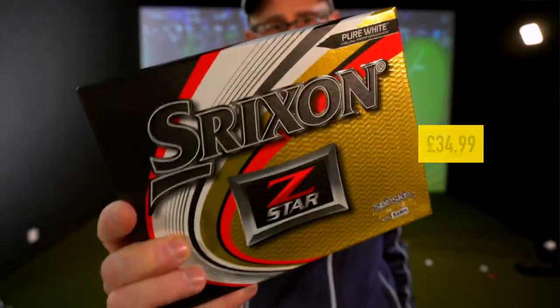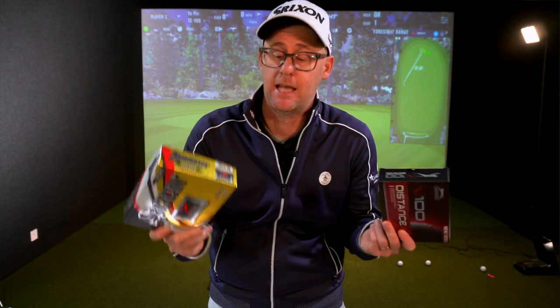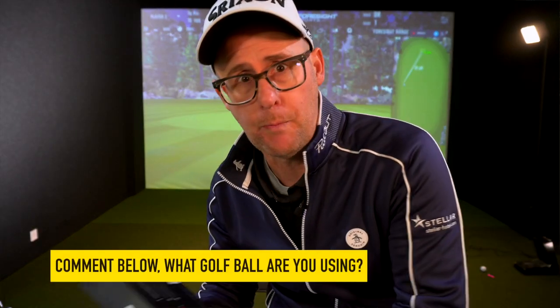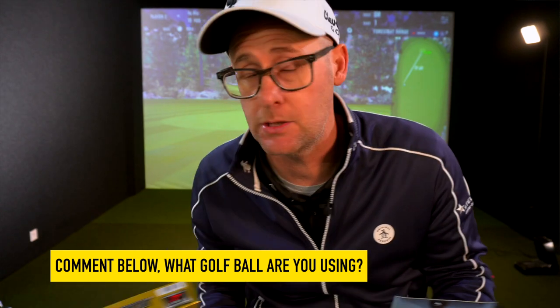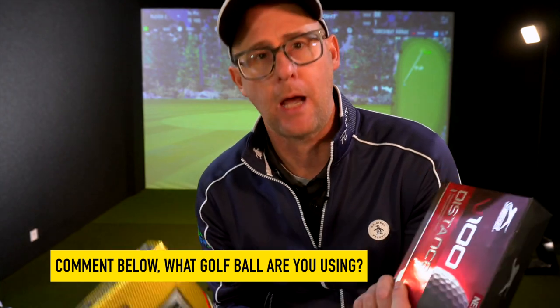This is the Srixon Z-Star, the ball I game. Now I'm sponsored by Srixon — they don't know I'm making this video and they have no say in the outcome. What I'm going to do is compare and show you the difference between these two balls, because there are pros and cons to both. We might find out one is so-called better than another, but defining what 'better' is is up to you as much as it's up to me.